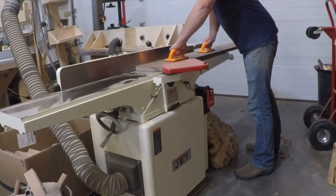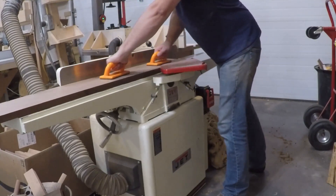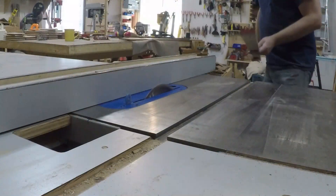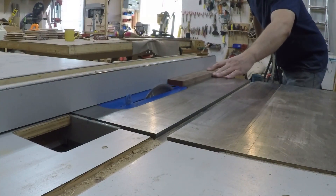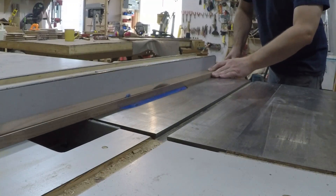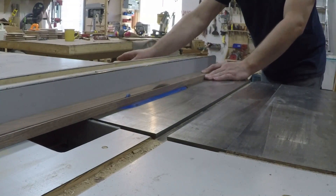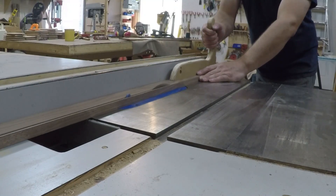I started by planing a single board to use for the sides. I want the grain to flow all the way around the box, kind of like one continuous piece. I cut a narrower piece for the lid. Normally I'd cut the lid from the sides out of the same board, but the lumberyard had slim pickings that day for wider boards, so I opted to cut the sides from a separate piece and just did my best to find some nice grain that lined up well.